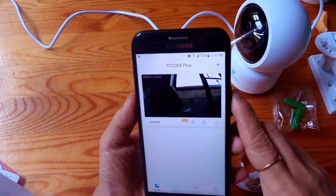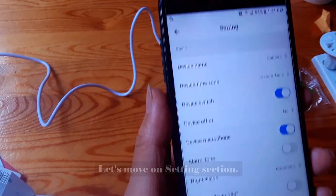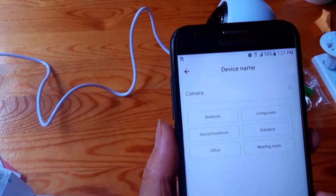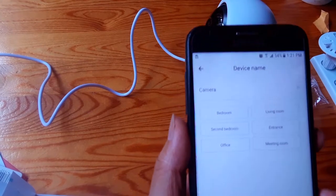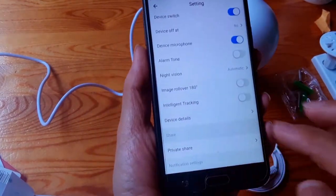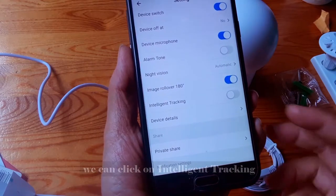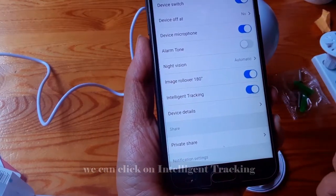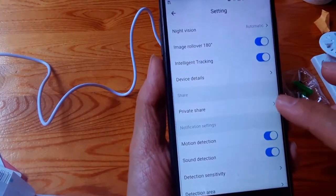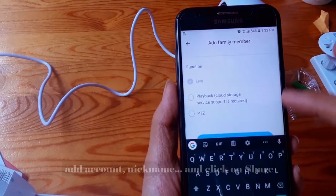That's it — we have successfully installed the camera. Let's move on to the settings section. We can set up the device name, for example bathroom or living room. We can also enable intelligent tracking. In device details, you can add a family member, add an account nickname, and share.